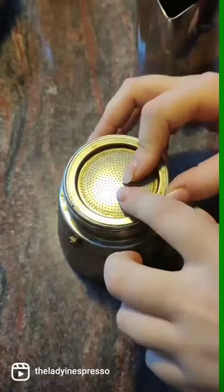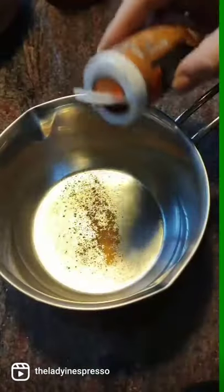Italian Christmas cappuccino — Speciale! Make your favorite espresso coffee. In a saucepan add ginger, cinnamon, black pepper, honey star, and cardamom.